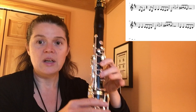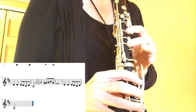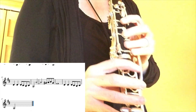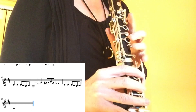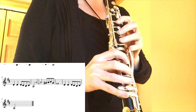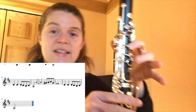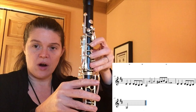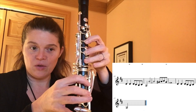I'm going to play that whole section for you nice and slow. Return to the D, D, D, C sharp, B, C sharp, A for your landing.